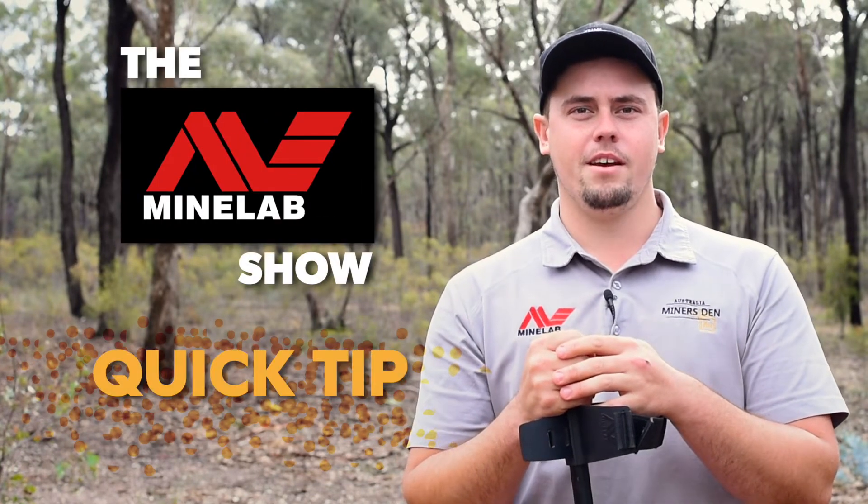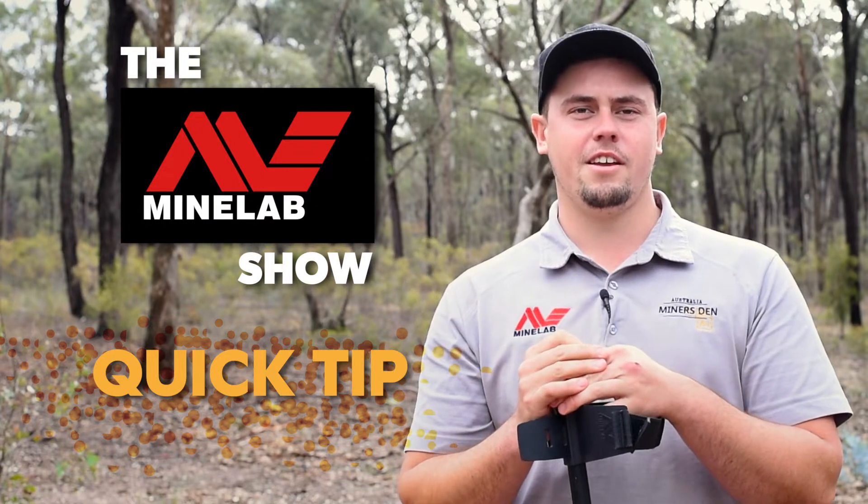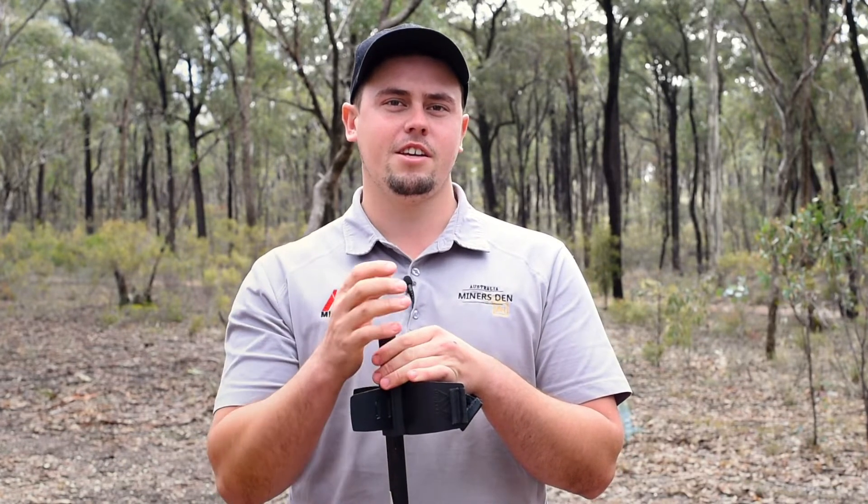G'day, I'm Lachie from Miners Den Bendigo, and tonight's quick tip on the Minelab show is going to be talking about how to correctly set your armrest on your detector. It's important to correctly set our armrest on our detector as it takes more weight off our arm and makes us detect for longer.